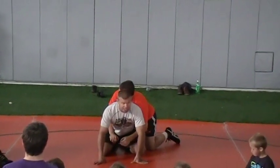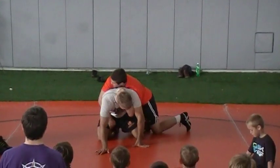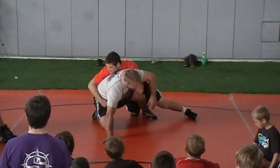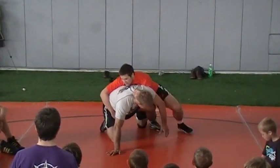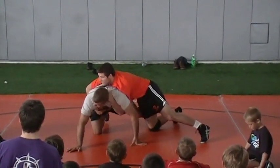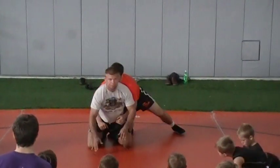If I turn into this — if I try to turn in — I really can't get up. Ryan is trying to run me forward. If I just turn into him, I have to fight his whole body. It's no good.